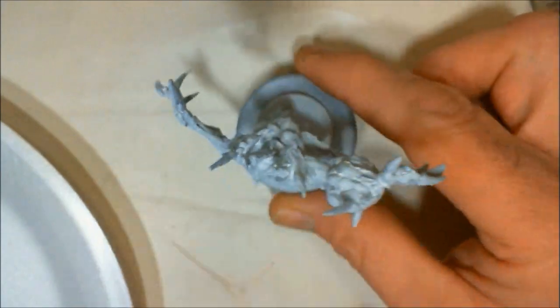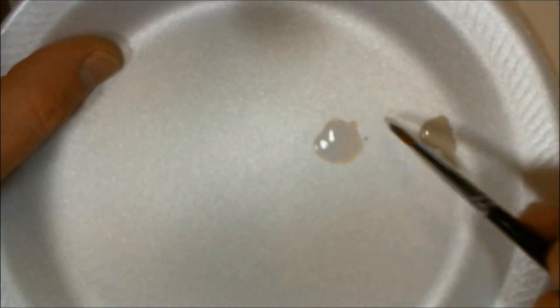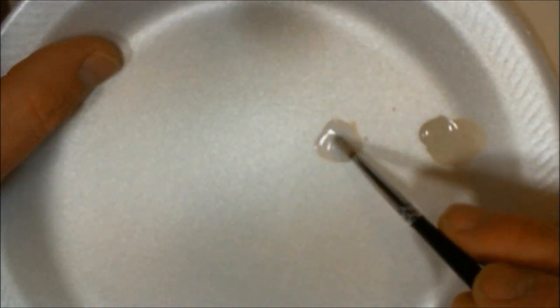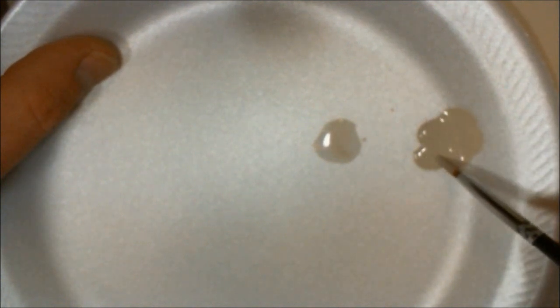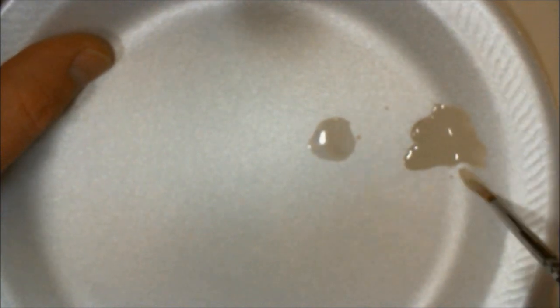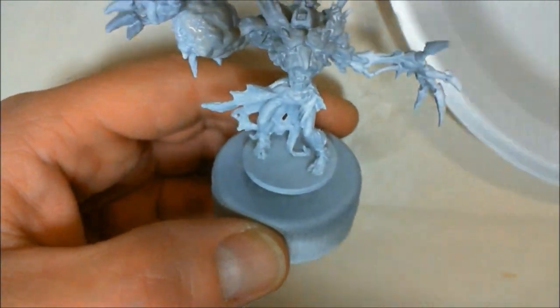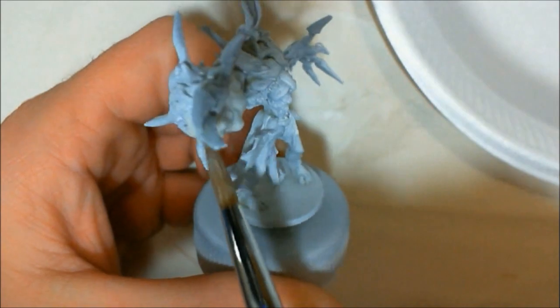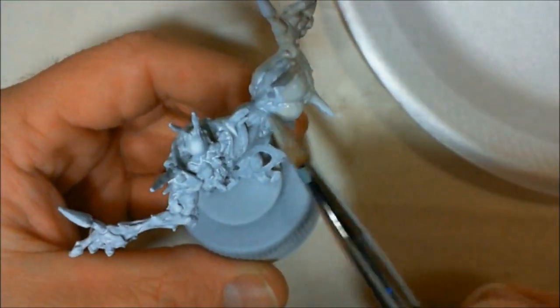What you see here is Liquitex Airbrush Medium and Flow-Aid. I'm showing you this to show you — I want you to thin the paint down at least one-to-one. That is Reaper Polished Bone that I'm going to use for the skin. But you want this pretty runny.